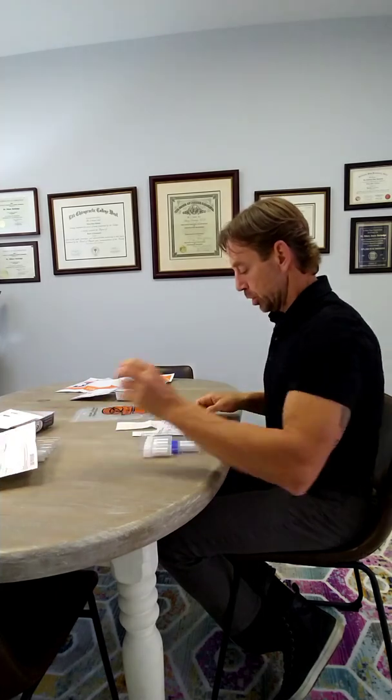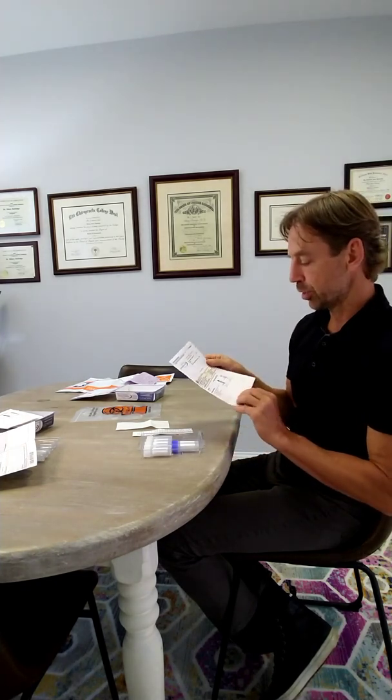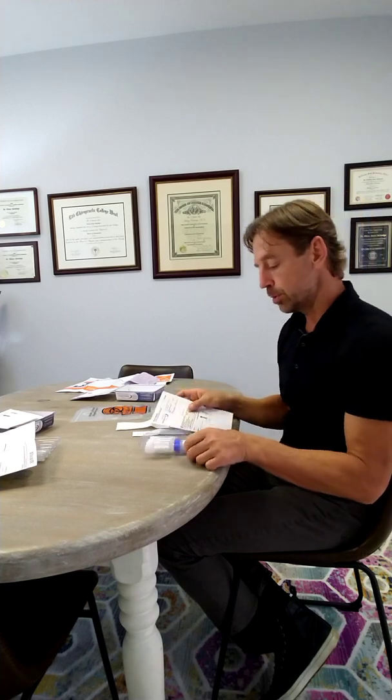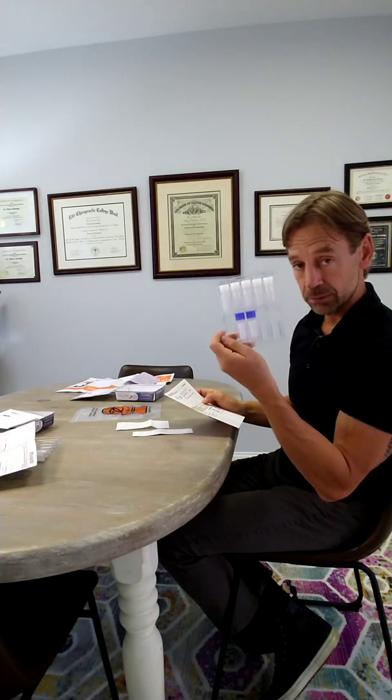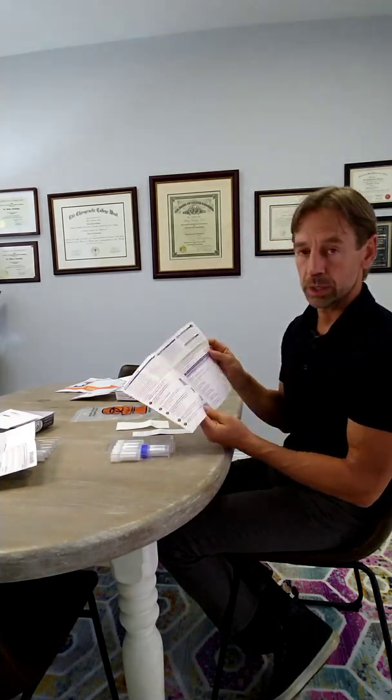So the adrenal cortex test, you will do all six tubes, and on the one-day hormone test, you will do all seven tubes. Because the one-day hormone check has seven tubes, I'm going to talk about that, and the adrenal cortex will be just one tube less. Make sure that you have all seven in there. If you don't, you're not going to be able to do the test properly. If not, call us — we'll get you a new kit.